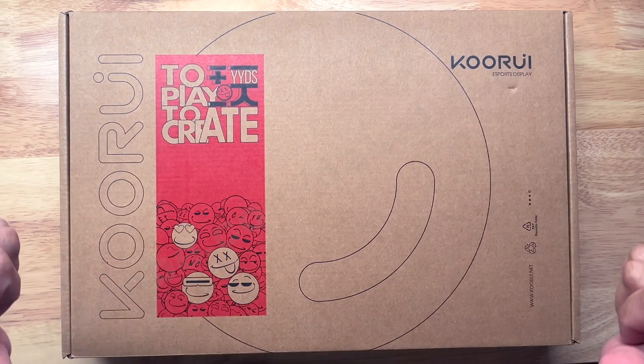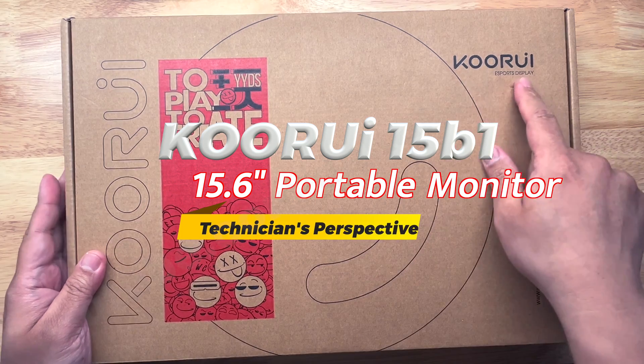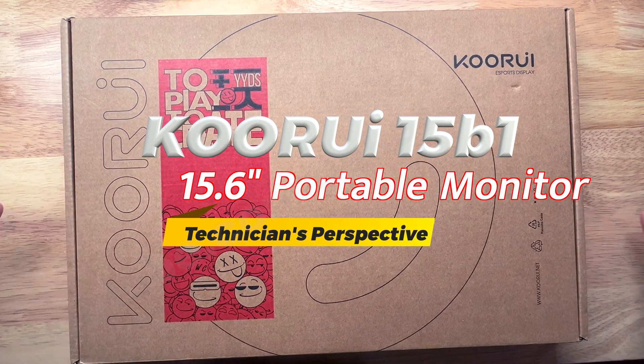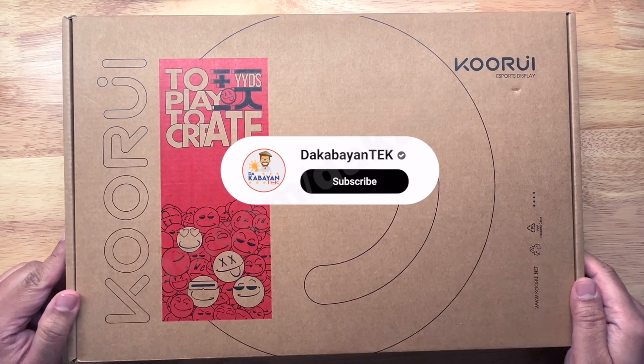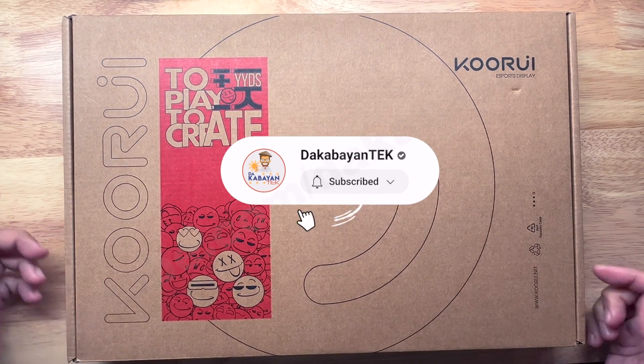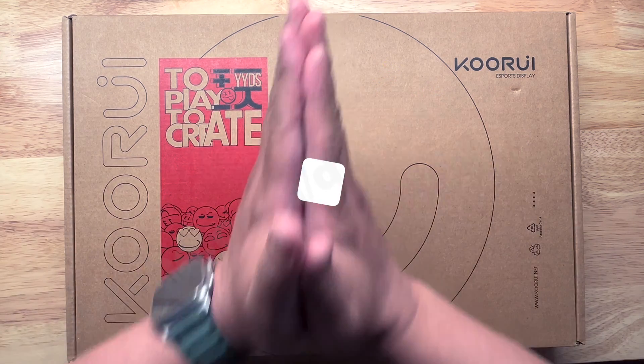Good day mga Kabayantekers, this is Kabayantek and today we are going to unbox and review the Corui Portable Monitor from a Technician's Perspective. Before we begin, if you are new to my channel, take some time and click that subscribe button, and if you like this video or any other videos, kindly click on the like button.